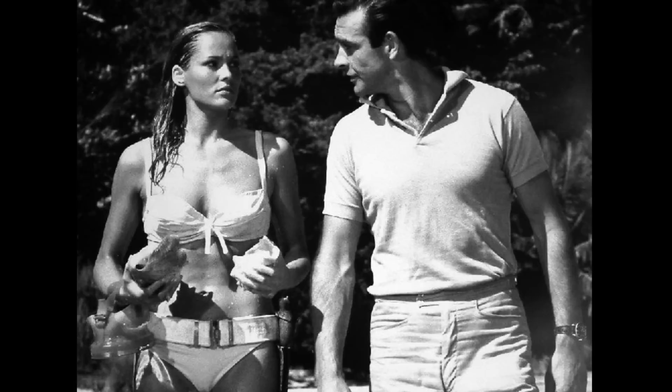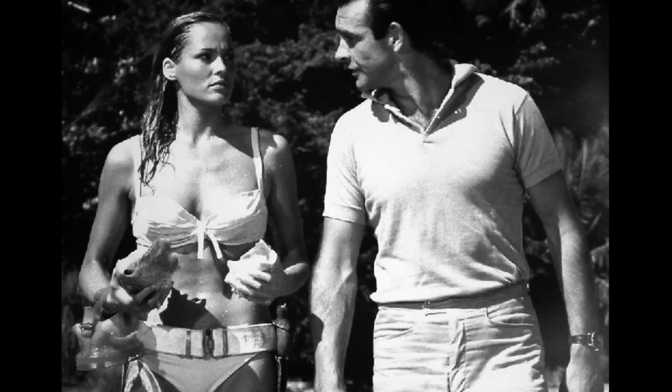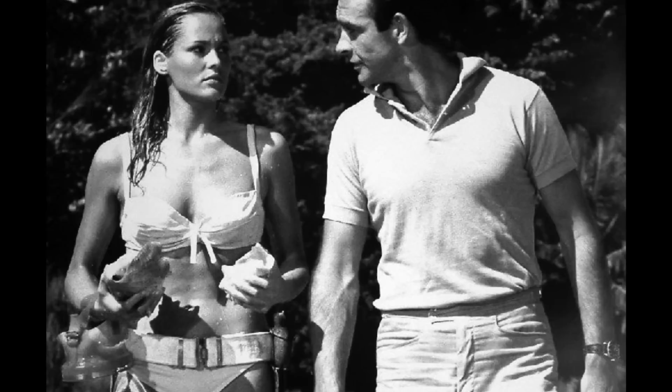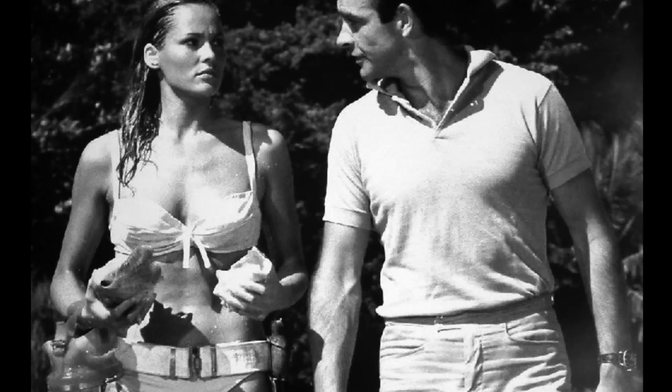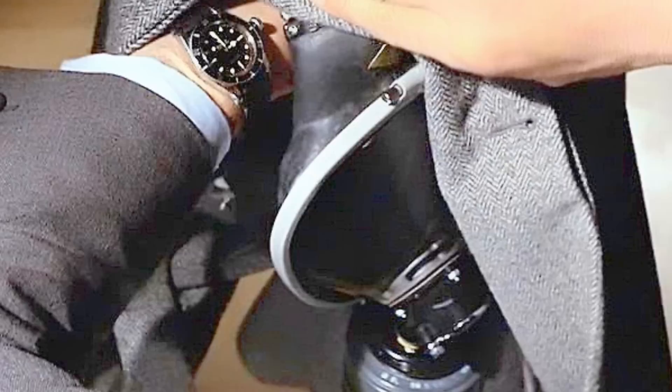One interesting aspect about this watch being worn in Dr. No is that it really did identify the Submariner as an impressive timepiece for people to aspire to own. Watches such as the early Seamaster 300s and offerings from Blancpain offered greater water resistance, and in some ways greater legibility due to larger loomed indices and crown guards. But this really did differentiate the Submariner, and like the Aston Martin DB5, served to ingratiate it to the public.